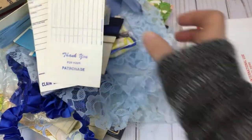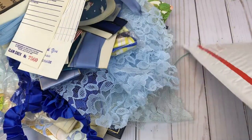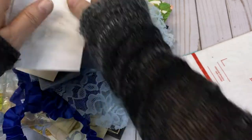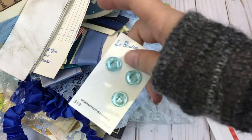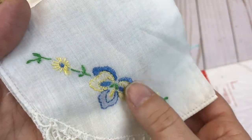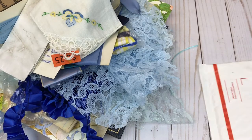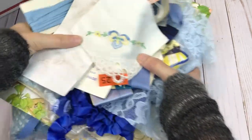You will get several of the vintage repair tabs — looks like I have four in here. I threw in a few of those marble-look mini lunch sacks — those would be great in a junk journal. We have some vintage buttons still on the card. And finally we have a cute little stitched hanky. So this is lot number 10 and it is going to be $18, which includes shipping.